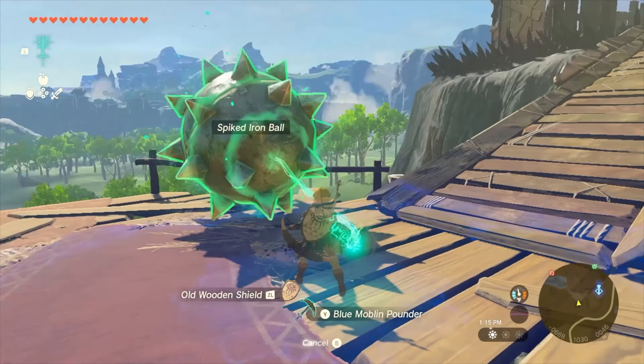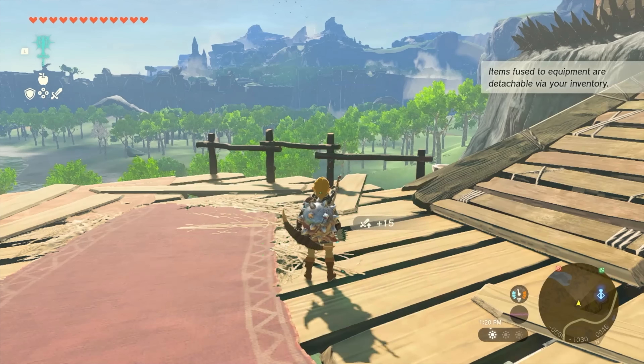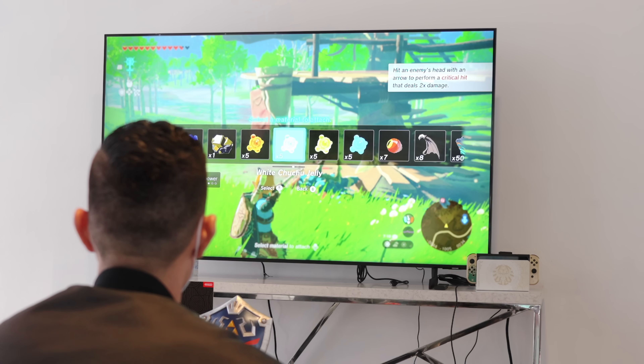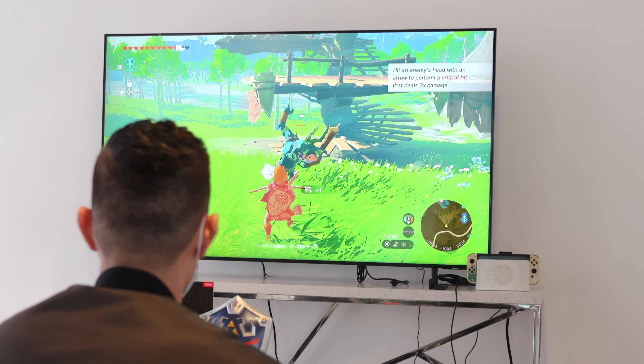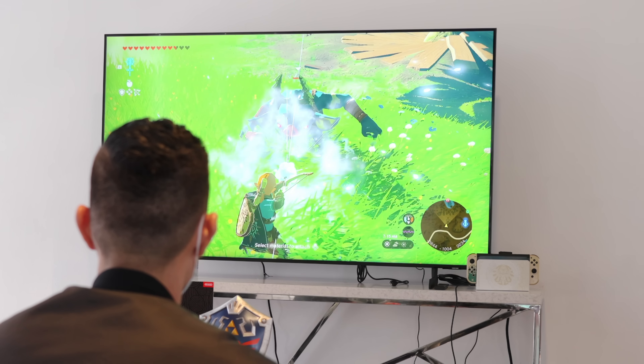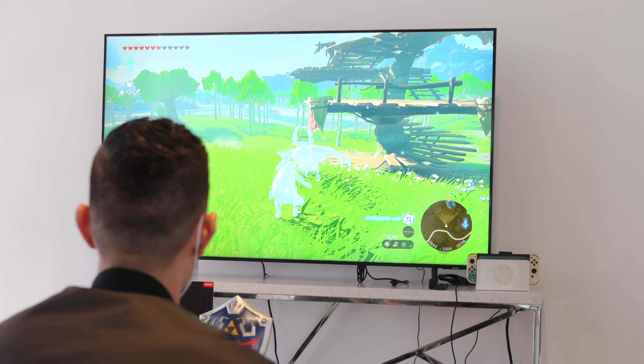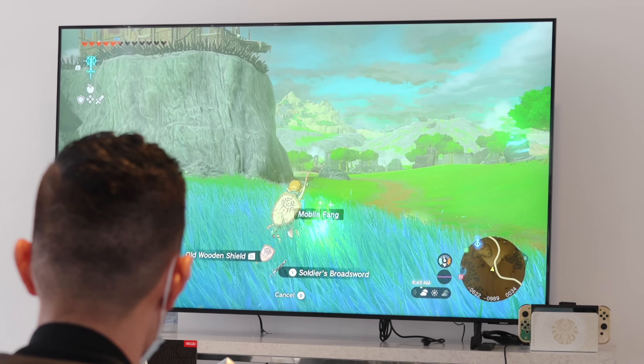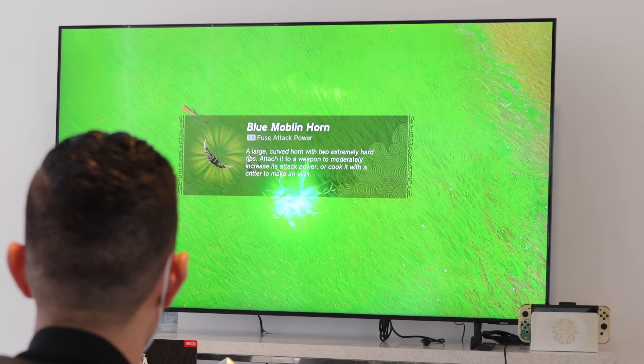His first ability is Fuse, which really revolves around combining weapons with not only other weapons, but things that you find or interact with in Hyrule. For example, you can combine a sword with a Bokoblin Fang. I was combining my arrows with ores, which kind of gave it an elemental effect. You can stack two swords or two axes on top of each other to increase their durability and make them more powerful. It's really endless in that regard.